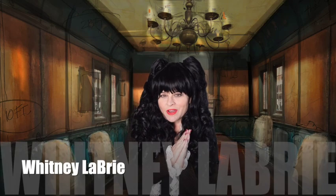Hello dollhouse people, Whitney Labrie here. This week we're doing the last episode of the What We Do in the Shadows Vampire Dining Room. We have a lot of accessories that we're going to be making today, including Nausea's doll. It did not come without its difficulties.